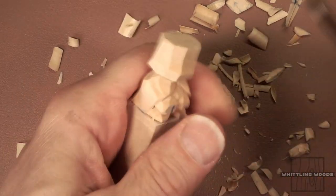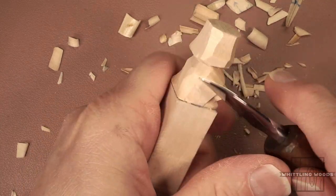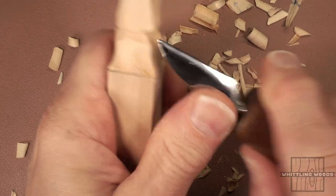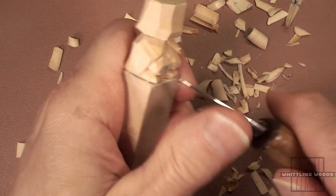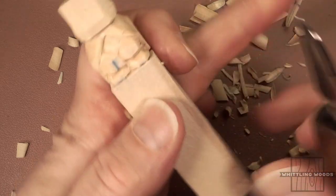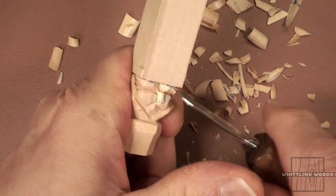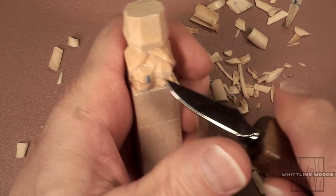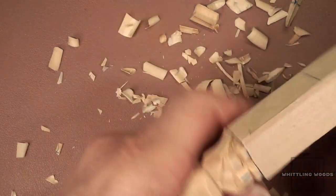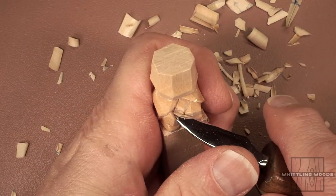You can certainly extend these measurements to whatever dimensions you want. I chose this because I think it's kind of cool to work within a framework like that. Plus having these little cutoffs — this is what you have left of a piece, so you figure out what cool thing you can make. Based on the viewer suggestion, I decided to give a knight a try. I did the little gnome character last week, and I said I was going to do a Santa coming up for the holiday season.